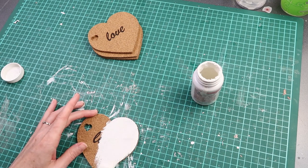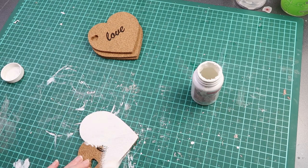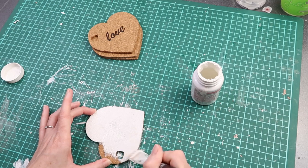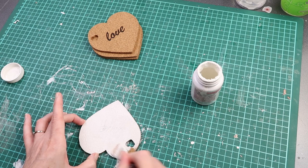White is the perfect background for paper napkin decoupage. I love using chalk paint because it adheres to almost everything — glass, metal, cork, fabric, and of course wood. I also paint the edges and try not to get paint on the bottom of the coaster.